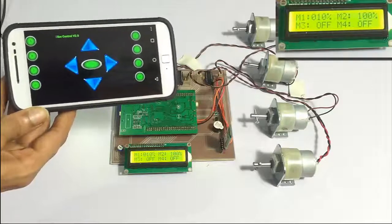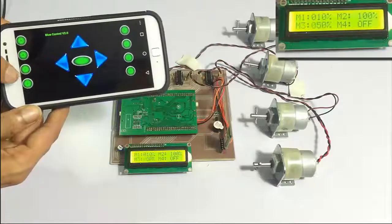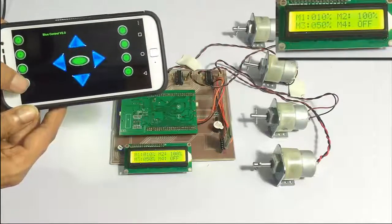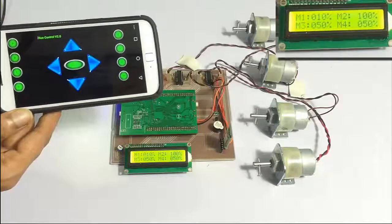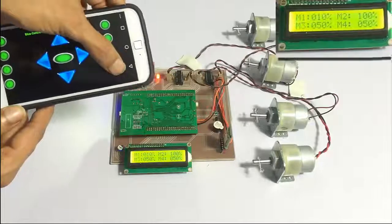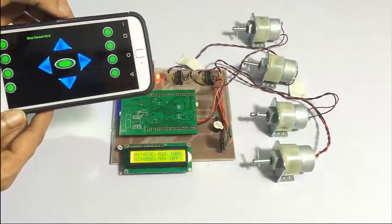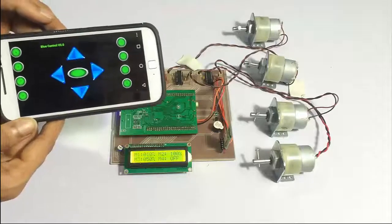In this way we can vary the speed of each motor, so the machinery can be synchronized and run according to the speed controller at the desired speeds. This is how the system works. Thank you.